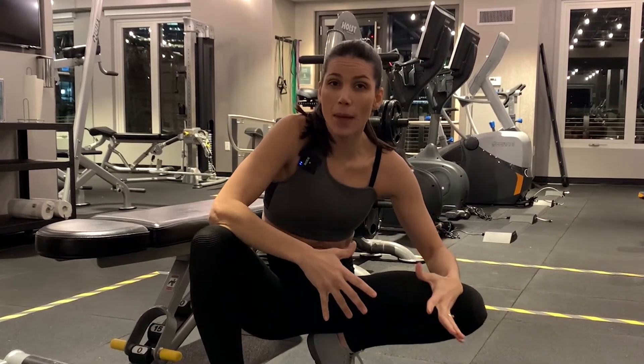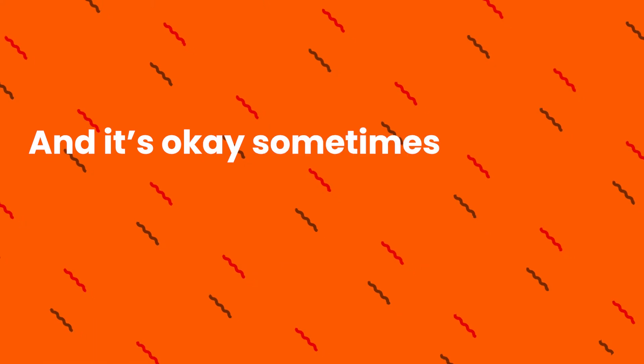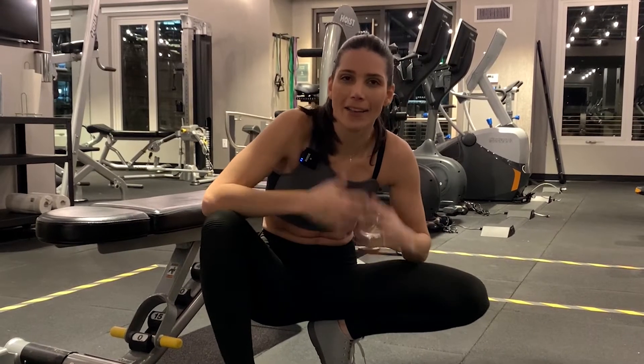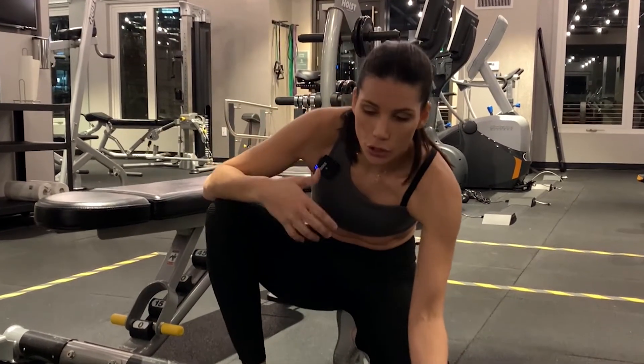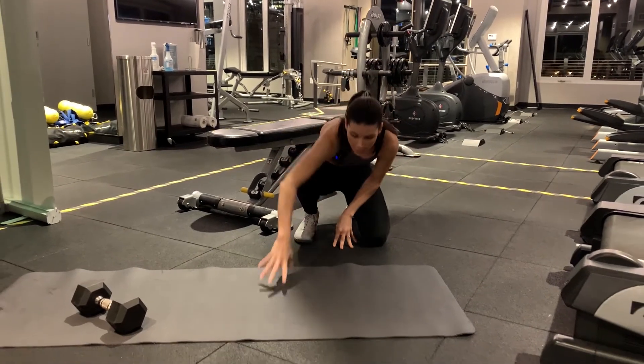If you can't do the bench version, that's okay. Sometimes it's okay to take a step back from an exercise that's a little advanced and nail the foundation, nail the base. Have that strong base and strong foundation, then you can start going for more advanced variations.